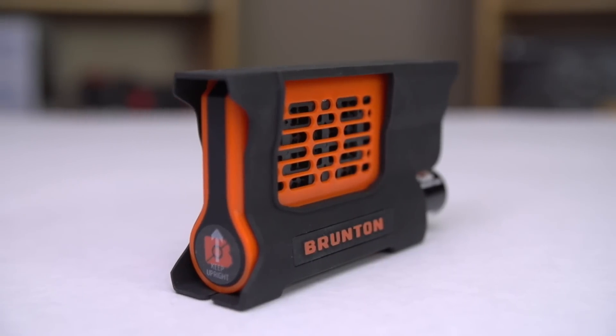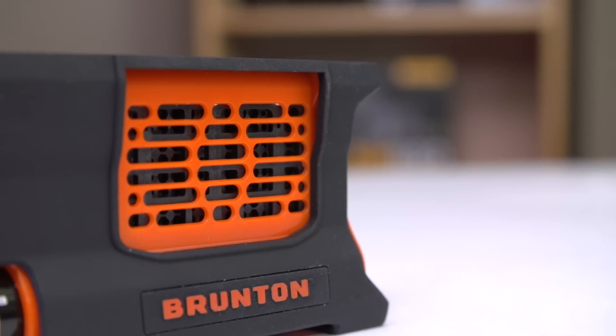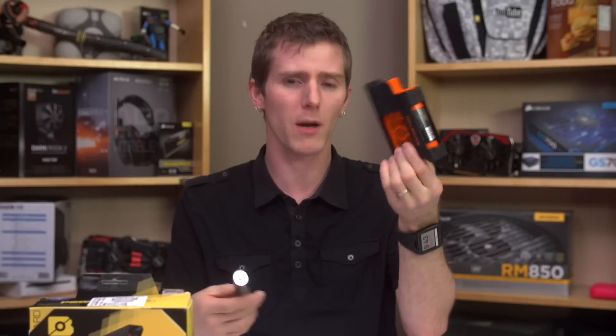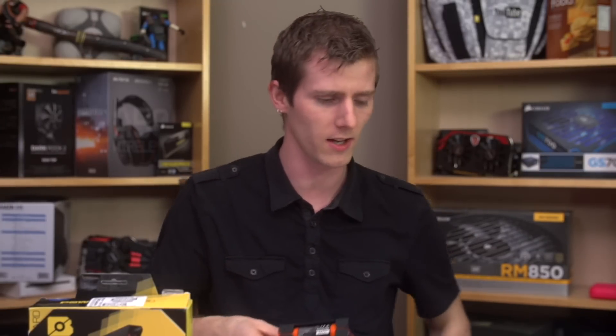Noticeably damp air comes off the side while it's operating, which makes sense because it does exhaust water. But there's no real visible steam, and it does kind of smell funny — though I wasn't sure if that was only because it's new or whether it will continue throughout its lifetime. But as long as it charges your devices, then a device charger can be determined to be functional.